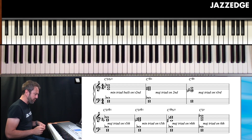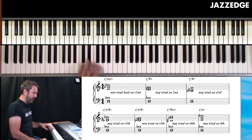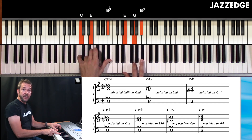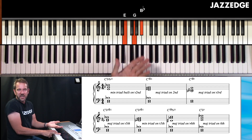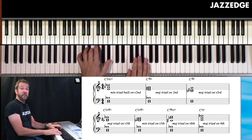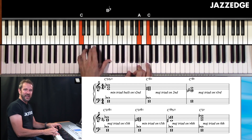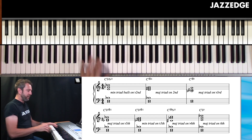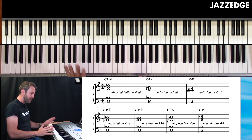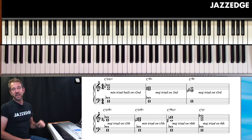There might be one or two others, but these are the main ones you definitely want to know. Could you do an E diminished triad on C7? Sure, but you don't really get any benefit. What about an F major triad? That's not going to work because the sus four will conflict with your third. It's not to say you can't do these other types of chords — there are ways to voice them for interesting sounds — but start with these seven first.